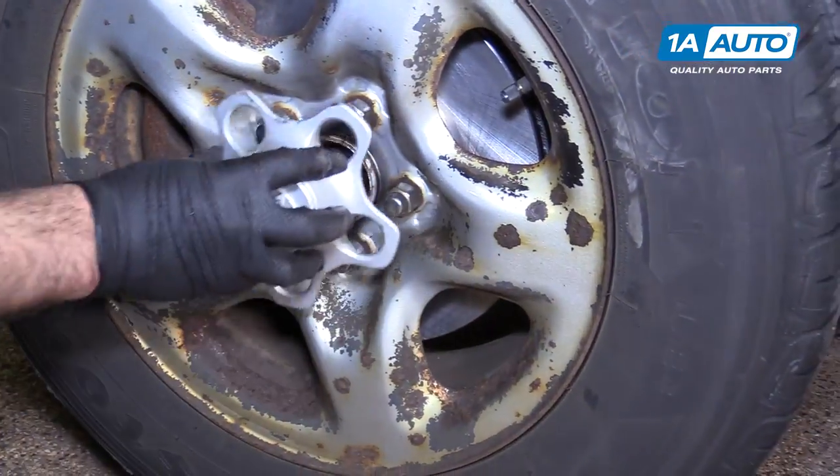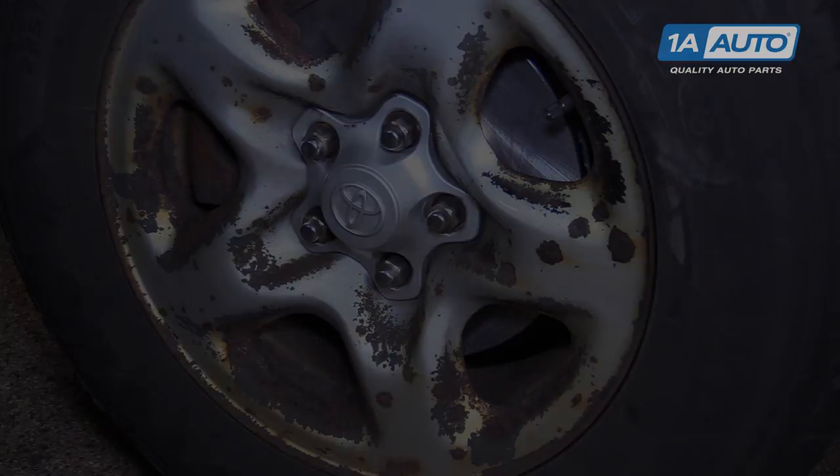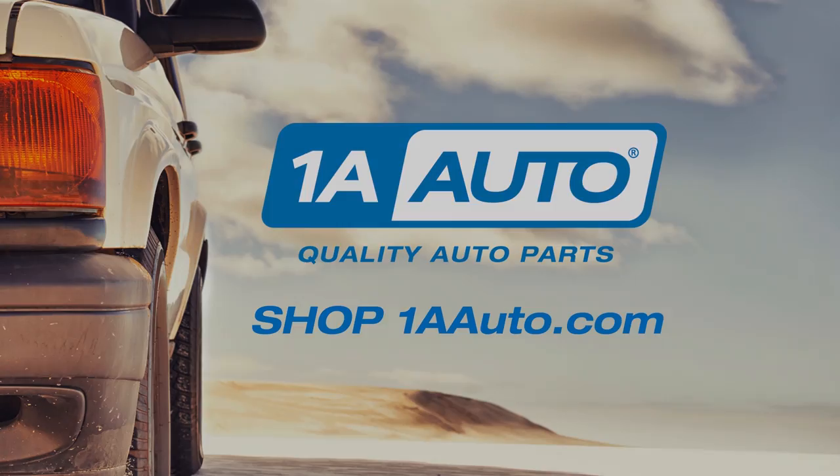Replace your center cap — it just clips into place. The job is complete. Thanks for watching. Visit us at 1AAuto.com for quality auto parts, fast and free shipping, and the best customer service in the industry.